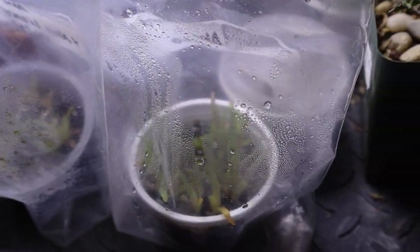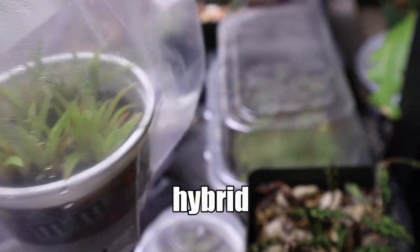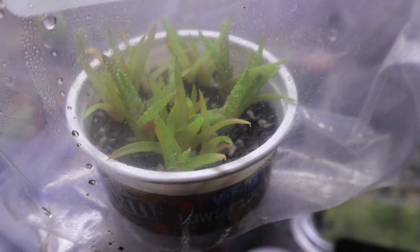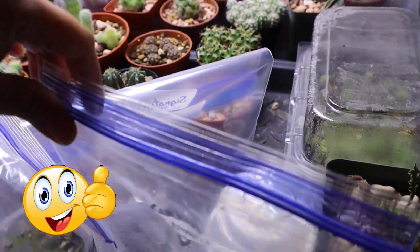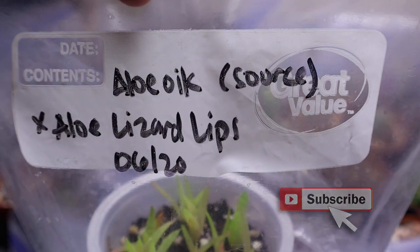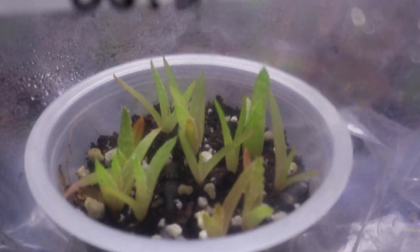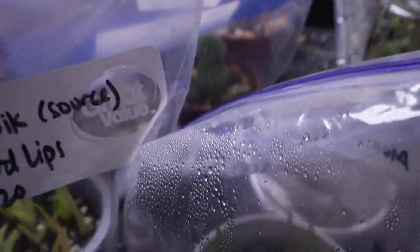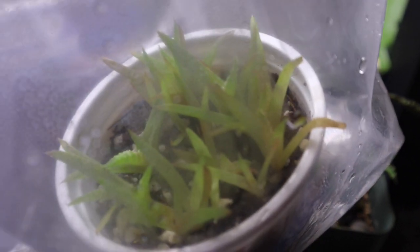These are the two aloes that I crossed myself — my own breed. This is the Aloe Lizard Lips cross Aloe Oik, and they've been growing very, very slowly. And then this is the reverse of that cross — Aloe Oik cross Aloe Lizard Lips. They're starting to look like aloes now; they used to look like grasses growing, but now they're starting to get the teeth on the edges, although very, very slow.